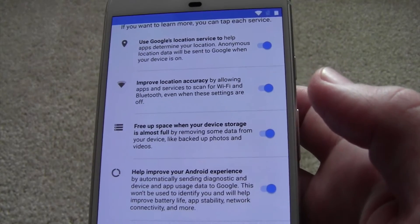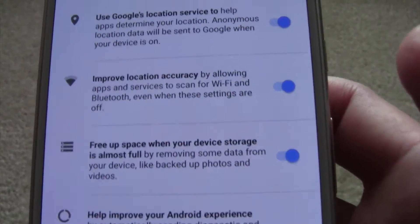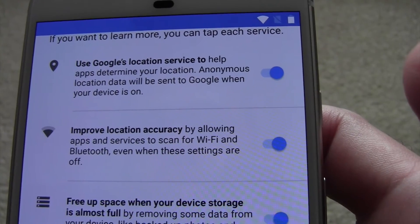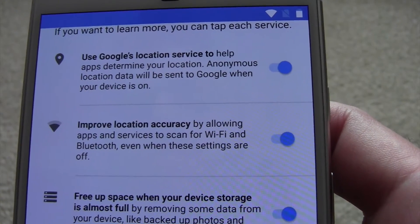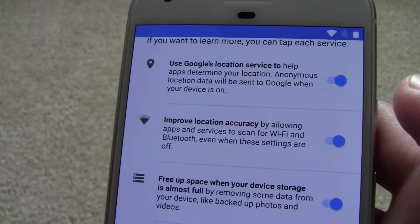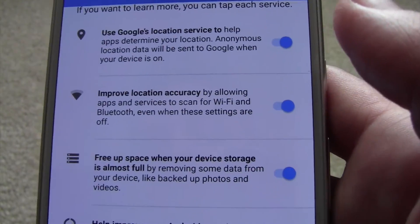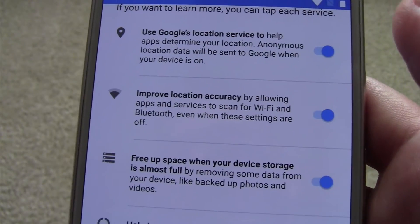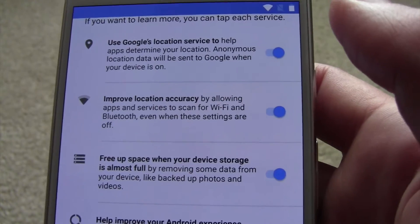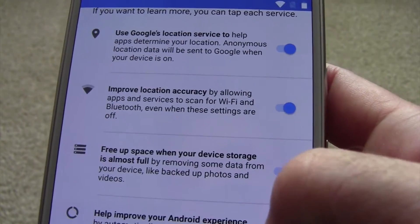Now here it has all the different things that are turned on. This is 'Use Google's location service to help apps determine your location.' Basically, if you install something that requires location, this helps it. But if you turn these things off, it'll always ask you — if the app needs it, it'll ask you for it and you can turn it back on or change the settings later. I'll leave it on.